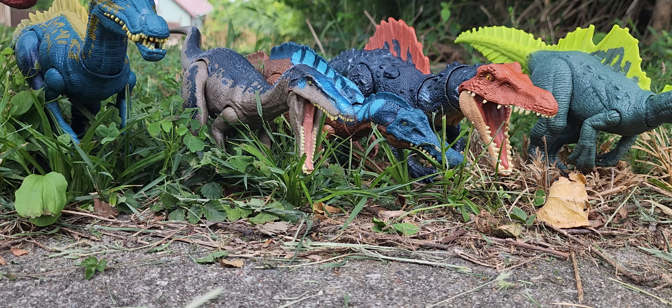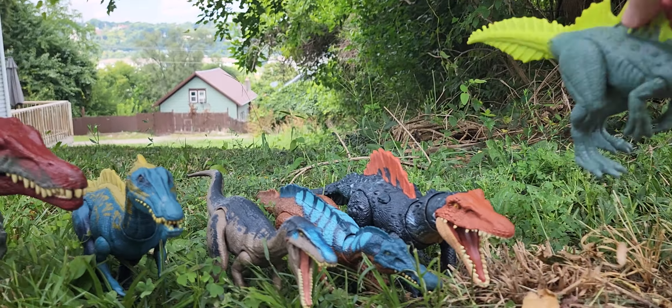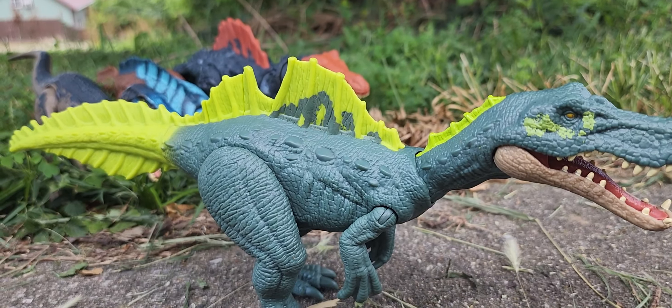This is a really well-done family. I would love to see maybe an Oxalaia, the Ceratosuchops, maybe some of the new Baryonyx-style dinosaurs — that's what I want to see, other than Baryonyx and Suchomimus. There's one more I was thinking of: Spinosaurimastosaurus. That'd be a pretty interesting one.